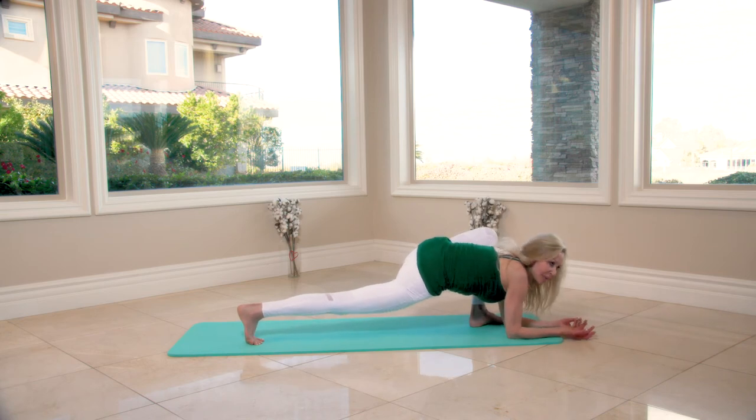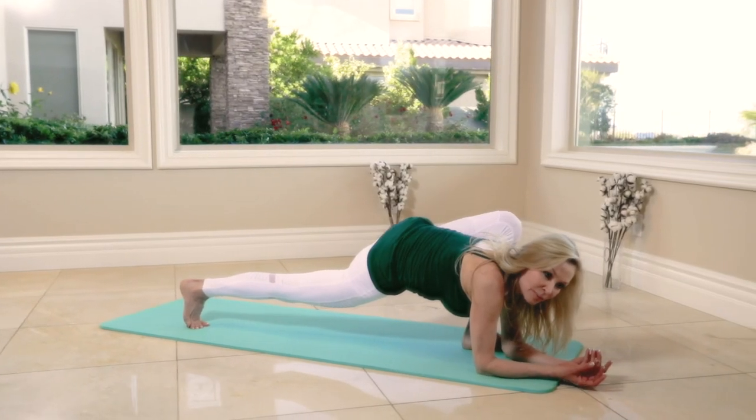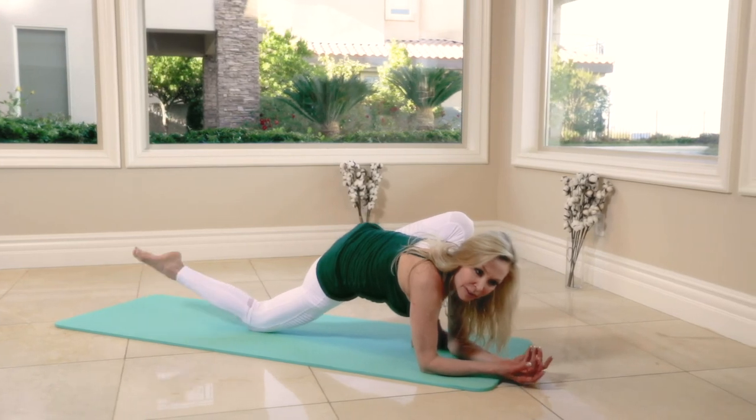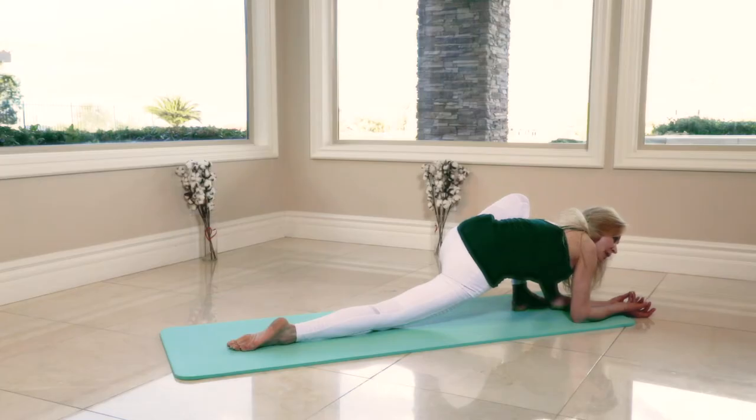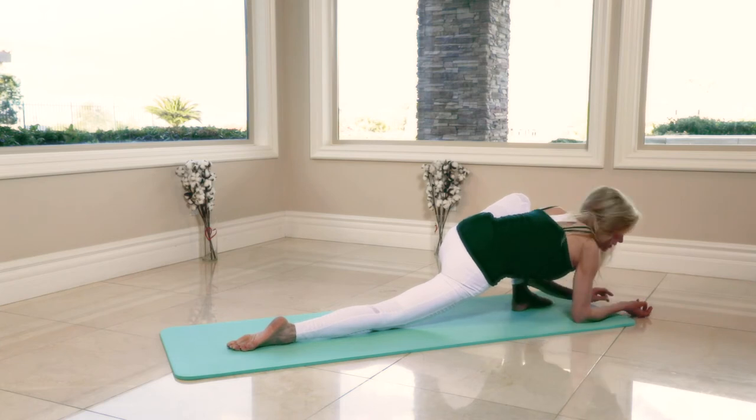Hold this pose — eight, seven. You can drop the knee — hold it: six, five, four, three, two, one.